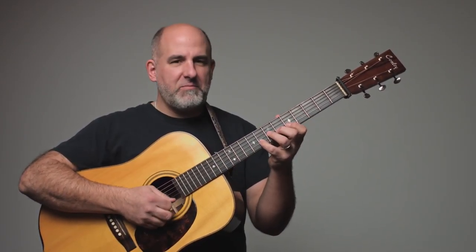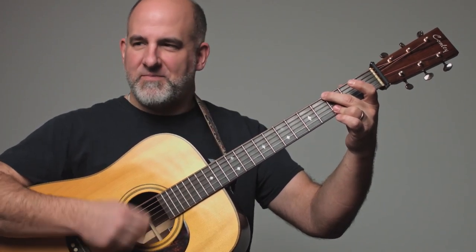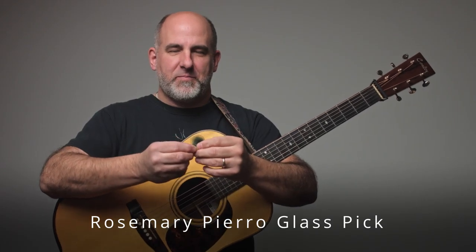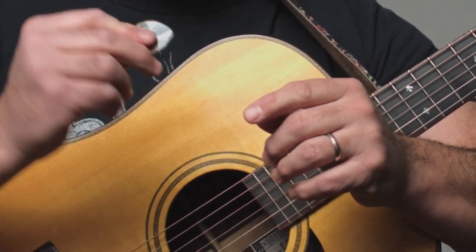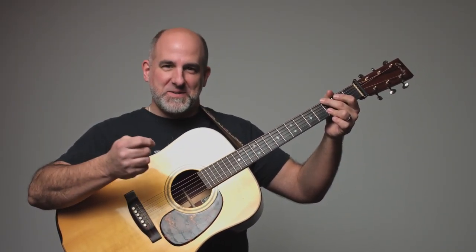Here's a glass pick — this one's kind of fun. It's made out of glass with some cool grip patterns in it, but it's so thick and has no give at all. You get this kind of scrapey sound over the chord, so it sounds a little different.